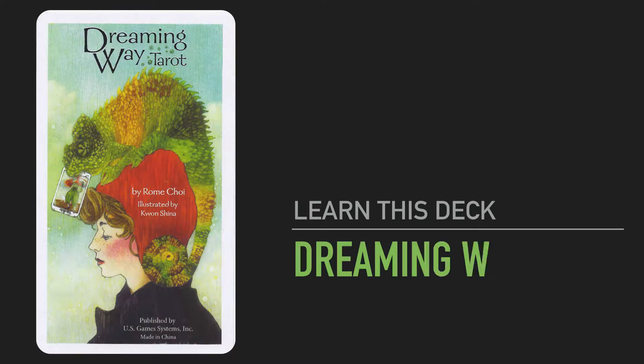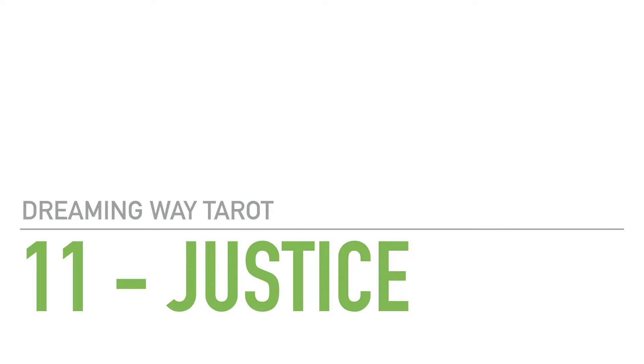Hi everybody, welcome to today's episode of Learn This Deck with the Brilliant Dreaming Weight Tarot. The card we're going to look at today is card number 11 from the Major Arcana, which is Justice.